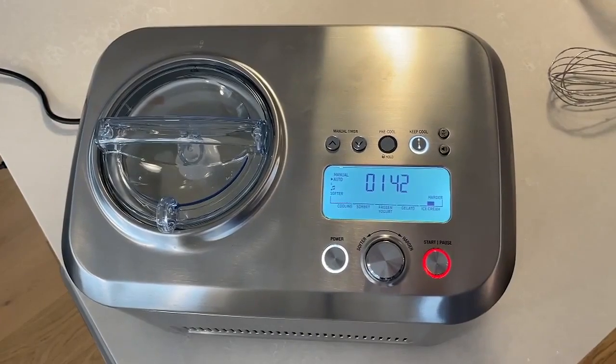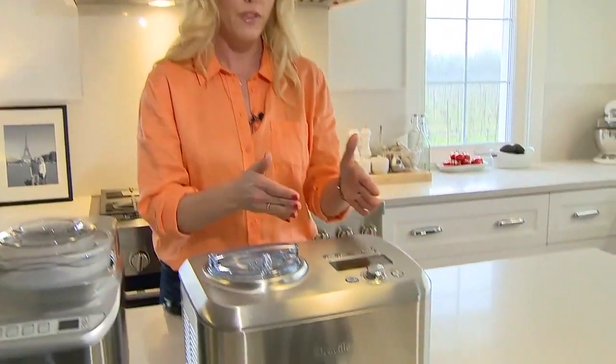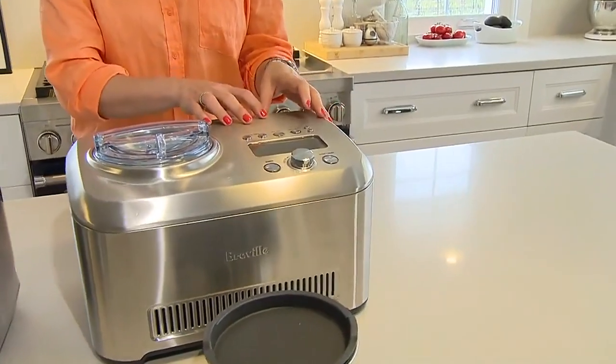There's no pre-treating, no pre-freezing, no pre-anything. This is a compressor machine, meaning there's a freezer built in. You can also make gelatos and sorbets in it. That's how it works — I love that the machine does all the work for me. It's beautiful!